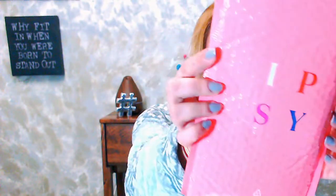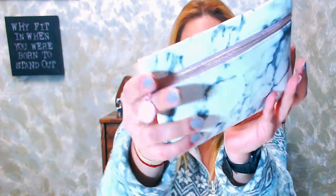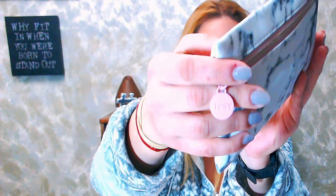Here we are, let's unbag the bag! The ipsy bag comes in this cute little ipsy envelope. I have a tiny little marbly sort of looking bag with the ipsy logo on the zipper. It's a really small bag — I wouldn't be able to put my makeup in this because I have way too much. This is a January bag and its theme is 'Clean Slate.'